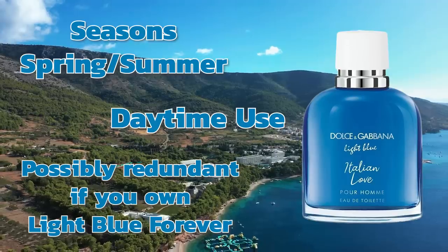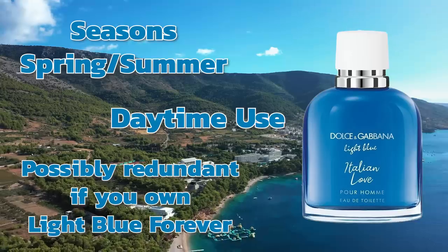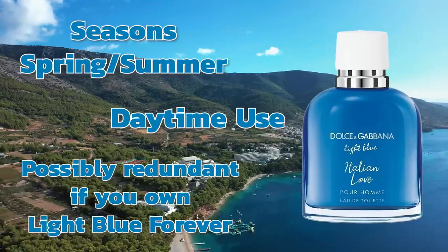On the whole, I think it smells awesome. For the price, I think it's possibly even a better buy than Light Blue Forever. So if you don't have Light Blue Forever, or maybe that one was just a little too aggressive for you with the grapefruit, this one could work better for you and it's cheaper. Italian Love is going right up toward the very top of all of the light blue fragrances. But I do have to dock it some points because it's really, really similar to Light Blue Forever. When you boil it down, it's really close. In fragrance creation terms, Light Blue Italian Love smells like a modification of Light Blue Forever.